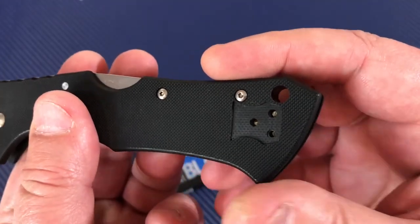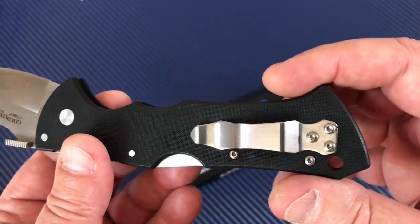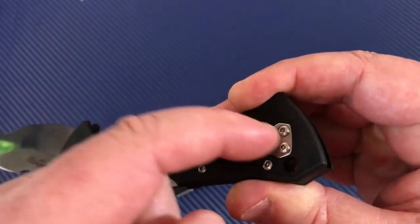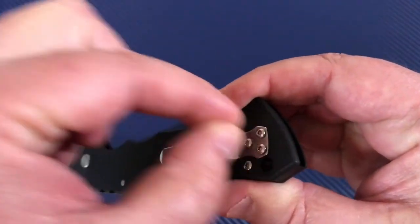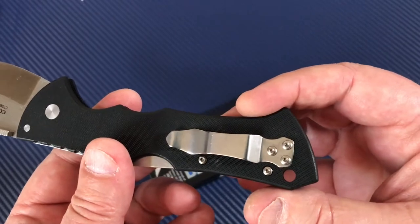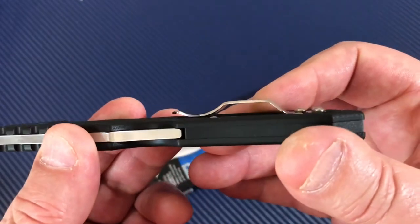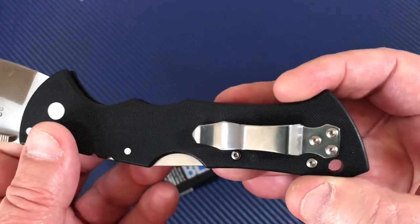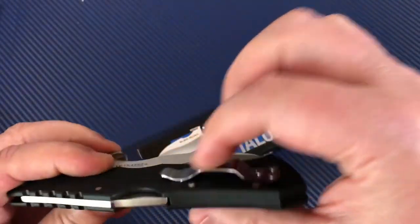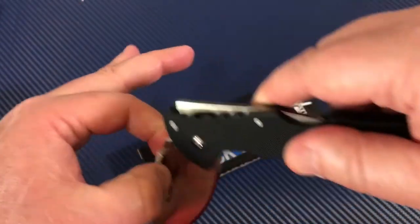The pocket clip flips for right or left hand, tip-up only. It would have been nice if they had done a deep carry design — screws underneath with an opening for the torx, so the whole thing rolls up and over — that way the clip could be a little longer and more flexible. It's a really short and not very flexible clip. When withdrawing from your pocket you're really pulling on it, and it would be better if it slid out a little more smoothly.